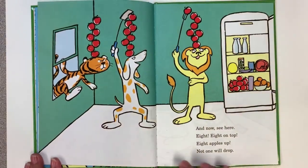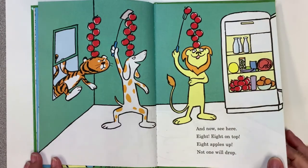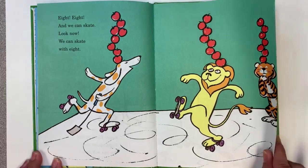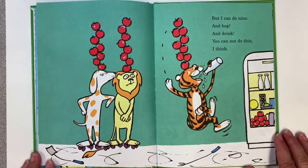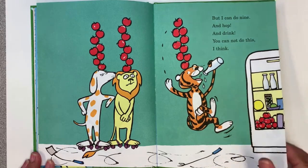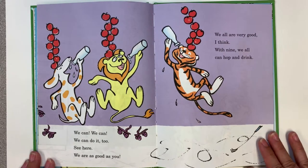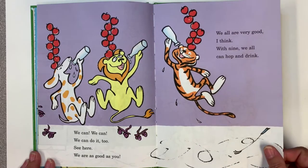And now see here! Eight! Eight on top! Eight apples up! Not one will drop! Eight! Eight! And we can skate! Look now! We can skate with eight! Eight! But I can do nine and hop and drink! You cannot do this I think! We can! We can! We can do it too! See here! We are as good as you!